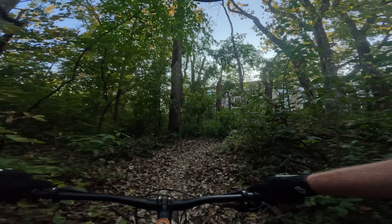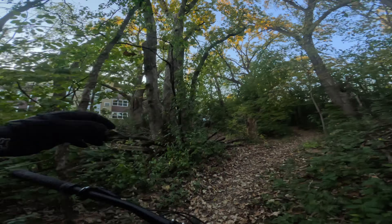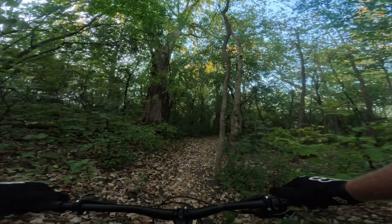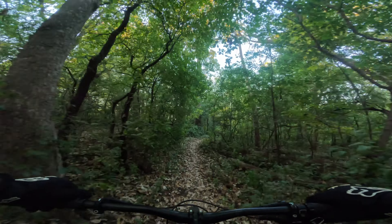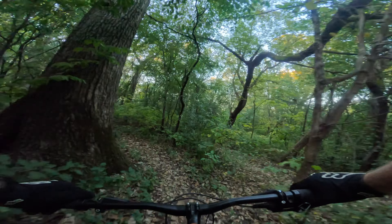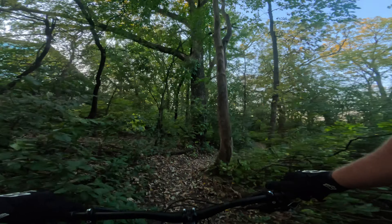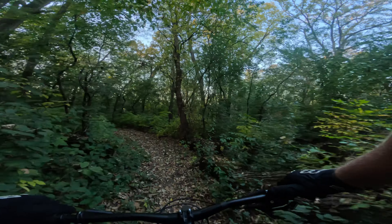The next trail we're going to be heading into is called Goalpost. I don't really know where that trail starts — it's not as definitive as other ones we have here, like The Edge, which comes right after Goalpost. Just for the sake of the video I'm going to end Finesse right here. Subscribe if you haven't — we'll see you on the next one.